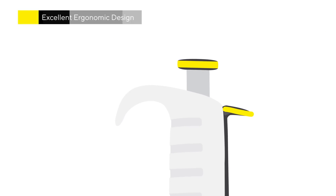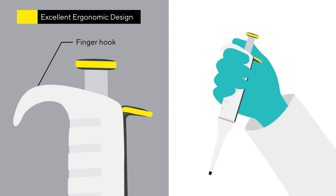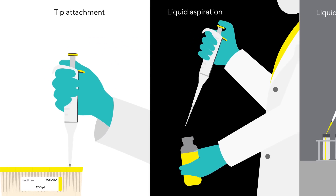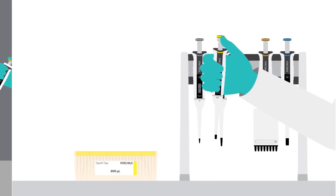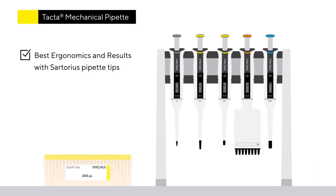Thanks to the ergonomically designed handle and finger hook, TACTA fits comfortably into all sizes of hands. The forces needed for a pipetting cycle — from tip attachment to pipetting and finally tip ejection — are exceptionally low with TACTA. Combined with Sartorius pipette tips, TACTA forms a complete system guaranteeing the best ergonomics and results.